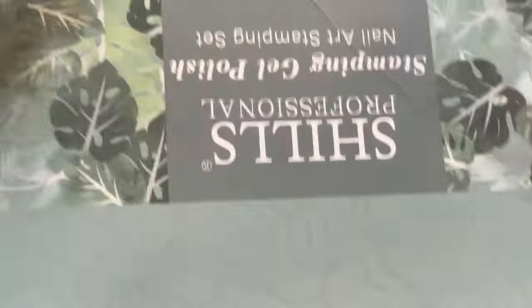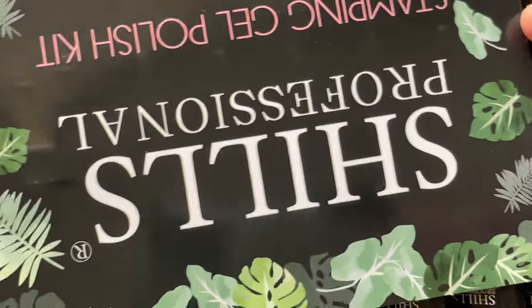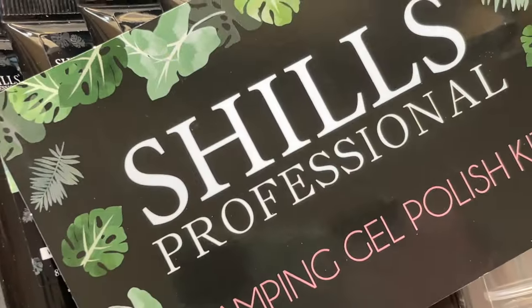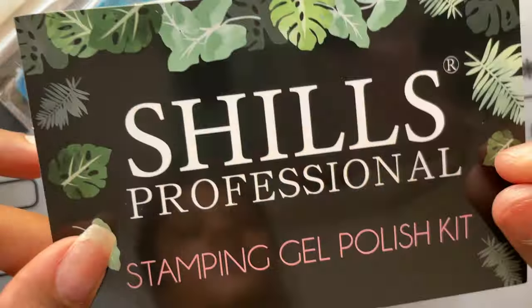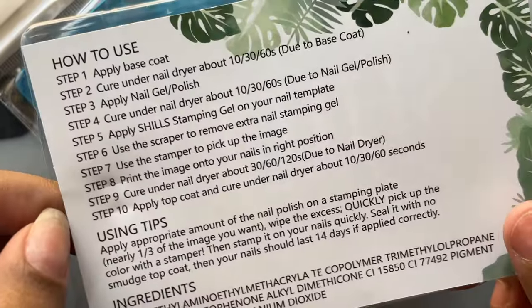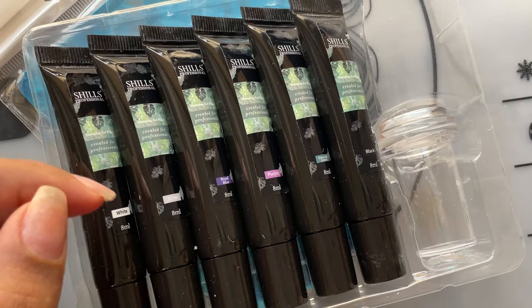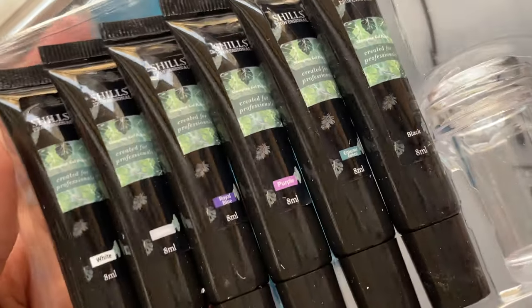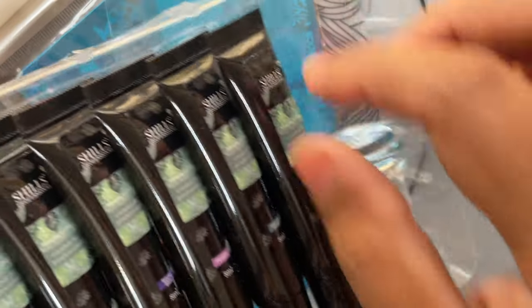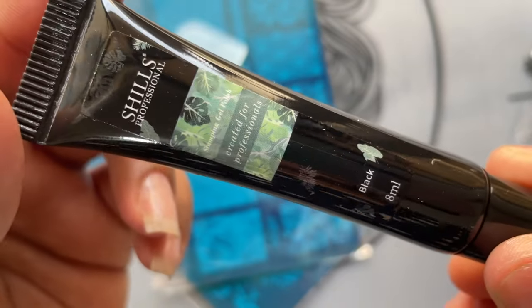Inside the package we have a small pamphlet with the brand name on one side and detailed instructions on the other side on how to use the product — so you can simply follow those instructions. We also have the list of all ingredients used, and apart from that we have six different color tubes of gel: white, black, silver, purple, emerald green, and blue.